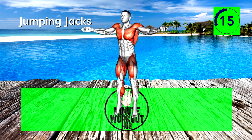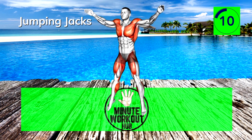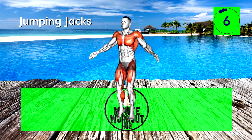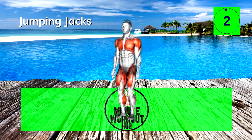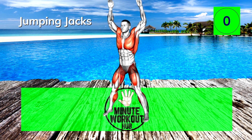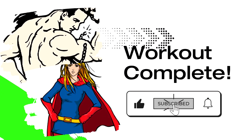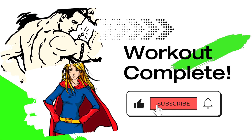Final 15 seconds — can't be stopped. Great job! Now that hit the spot. Keep coming back and check out some of our favorite tools below to supersize your progress.